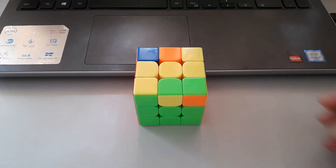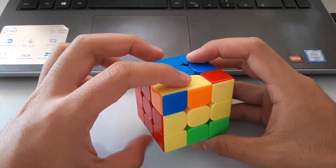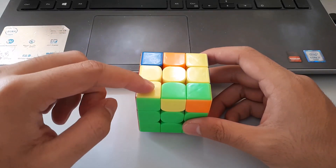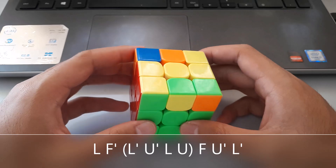Our final lightning bolt case is another big lightning bolt. Once again, there are matching colours at the back, so we put those at the back. This time, looking at the front, yellow is on the left, which means we want to use our left hand for this algorithm — same as the last one, just with our left hand.